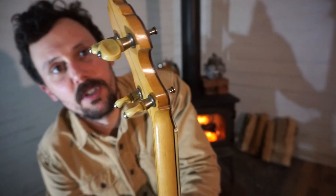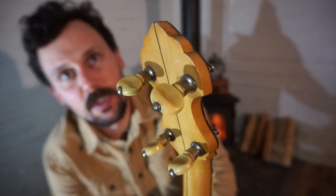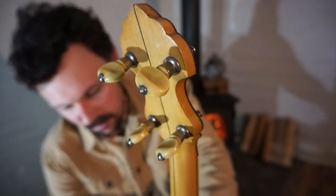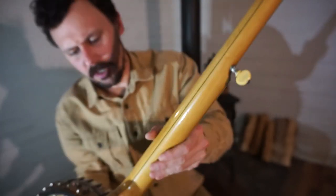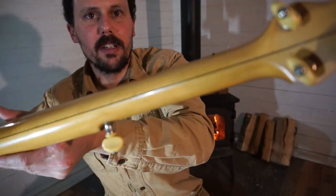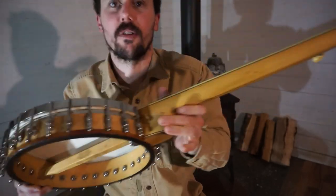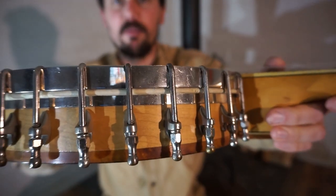A lot of it is still the original hardware. I do believe those are the original tuners that would have come on this. I like the sort of plain look of it. We've got a nice, high grade but still plain maple neck here. The rim is also the same sort of blonde maple rim.